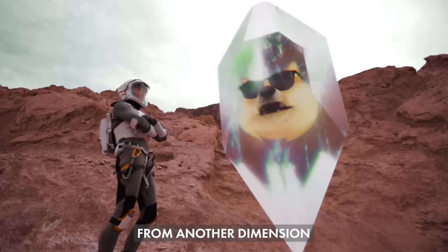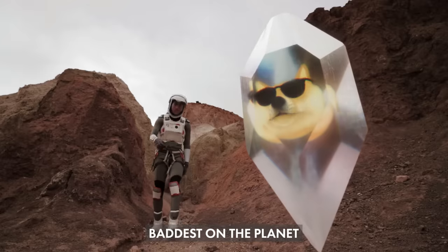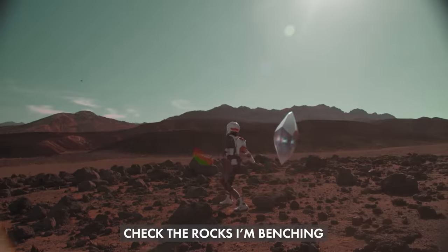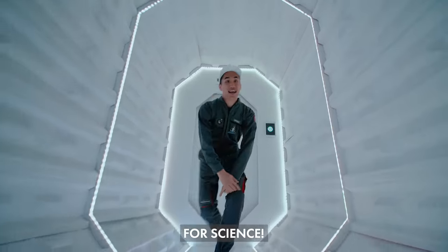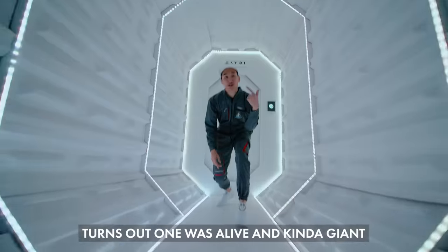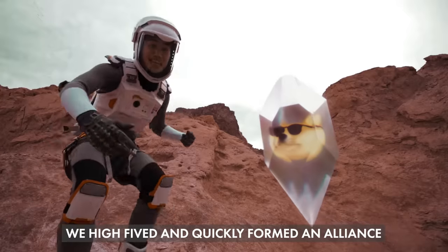I'm an alien from another dimension, came full of crystals under my protection. That is from the planet — check the rocks I mention — Andrew Huang with the honorable mention. I travel to space for science, trying to track down these mysterious diamonds. Turns out one was alive and kind of giant — we high-fived and quickly formed an alliance.